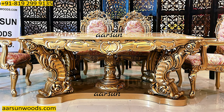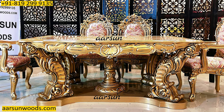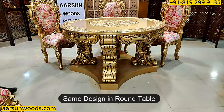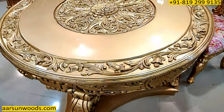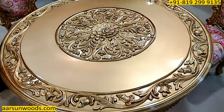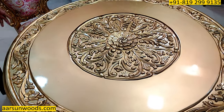Now coming to the table part — just like in video number 344, it's the same design but this one is round. The diameter is four and a half feet, 54 inches; the height is 30 inches, and it has a carved top, so once you place a glass on it, it will be ready to serve. Nice carving on the top with the round design.